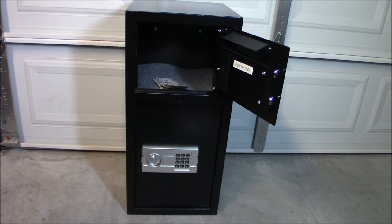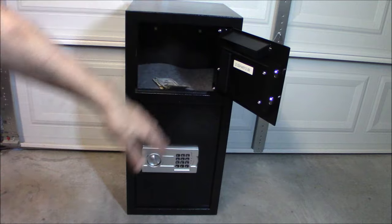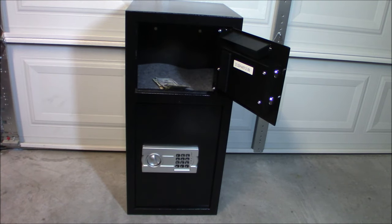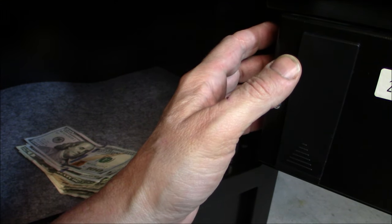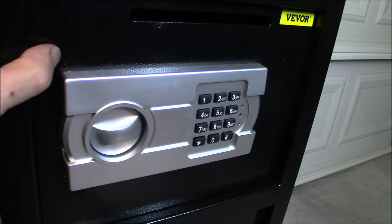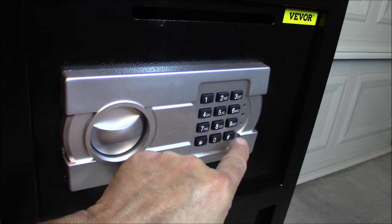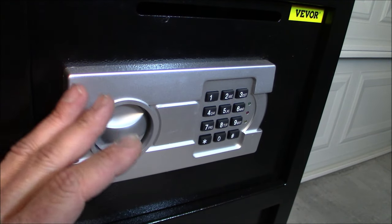You do have a simple, easy way to program it - you can program it any time you want. We're going to get you up a little closer so I can show you the red button; it's on the other side there. Let's take a look inside. This is the inside here - you're going to push this red button up here. It's really hard to kind of see in there, so I'm going to move the camera back and close the door.